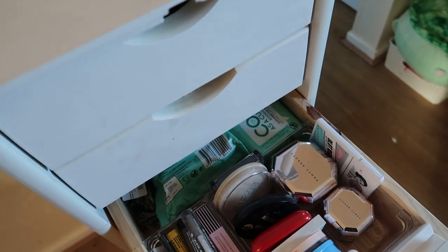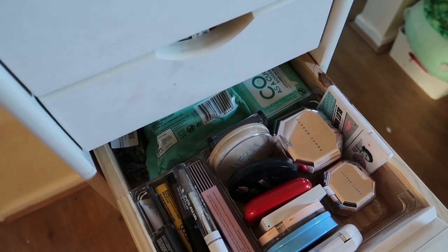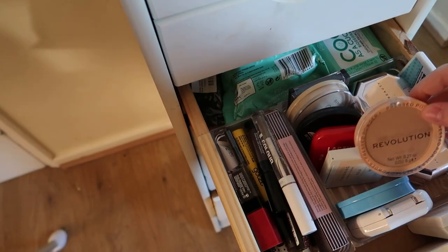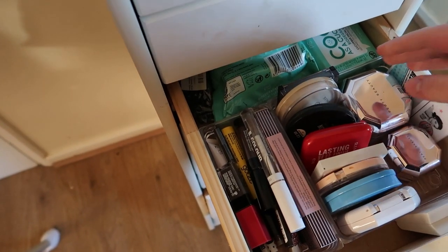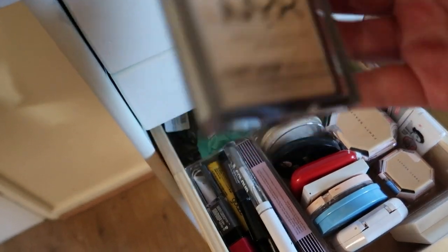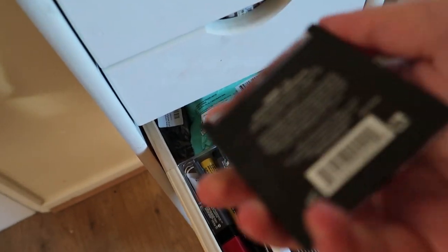I'm also going to pull in a pressed face powder because I'm trying to get through them. I think I'm going to try this NYX one — the NYX Can't Stop Won't Stop Massifying Powder in the shade Fair.